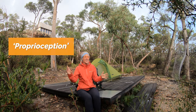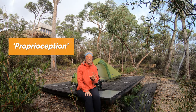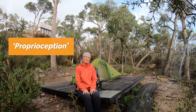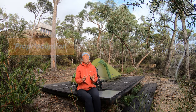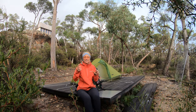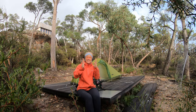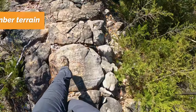Now I'm not a physio, I'm not an osteo, I'm not any kind of allied health professional — but if you have those in your life, consult them before you go because they'll probably give you great advice and exercises for proprioception. That's the connection between your feet and your brain, and how your body adjusts — your knees, your hips — everything works together to keep yourself upright.